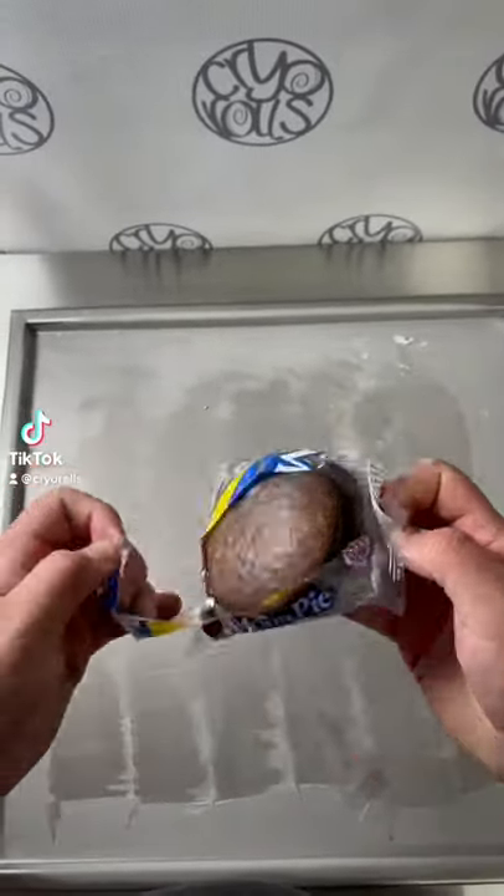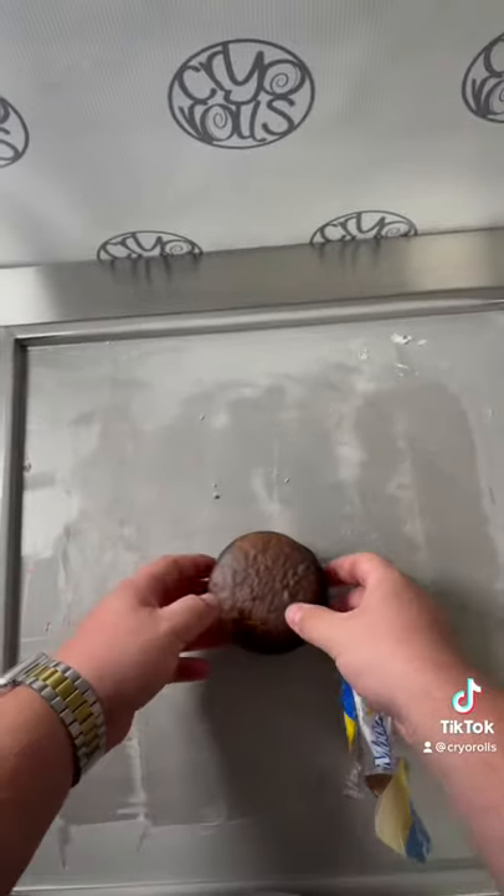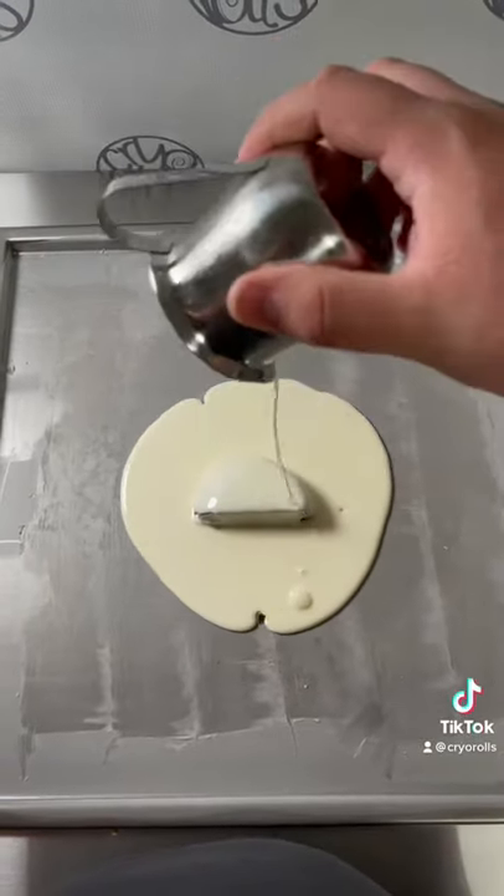Let's make a moon pie rolled ice cream. It is way too big, so we're going to chop it in half and save the rest for the top, and put our cream on.